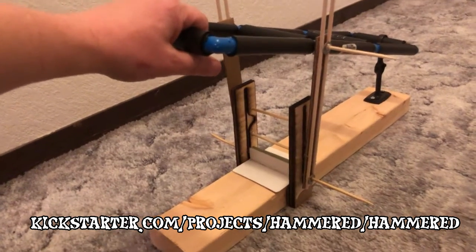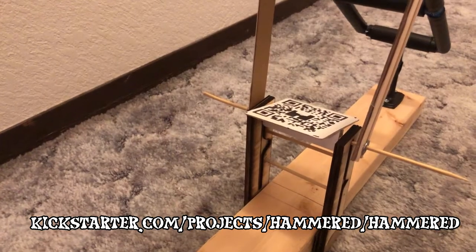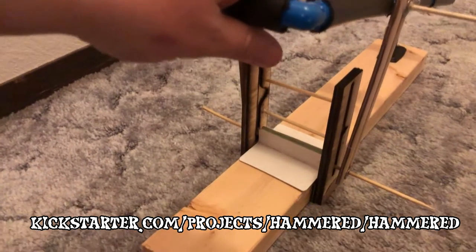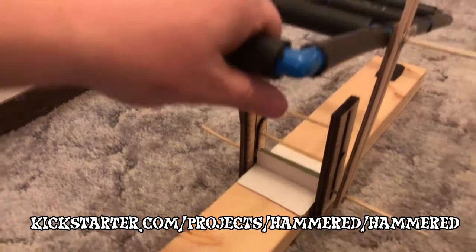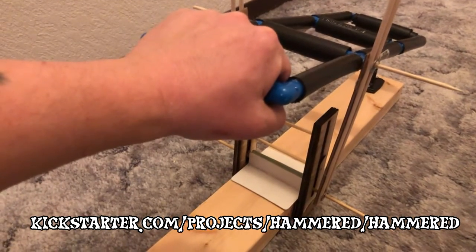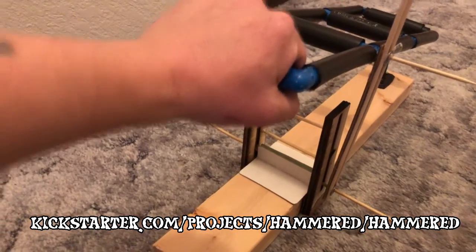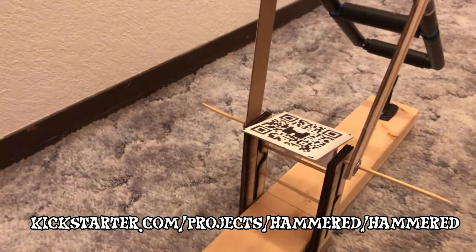It works on much the same theory as a self-inking stamp, where the stamp head flips. When you pull the lever up, it's got a lever so you have leverage for pressure, so you can get the ink down in a solid manner and get a clean impression. Then you bring it back up and ink it.